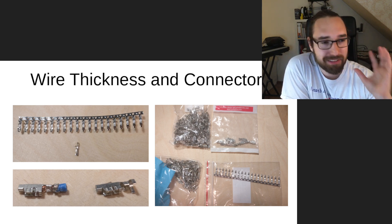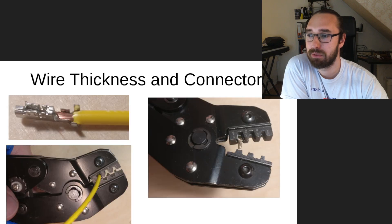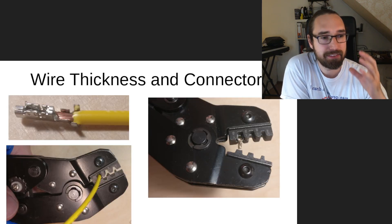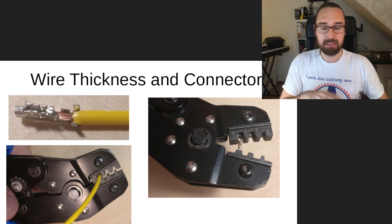And that's my general take on wiring — all the tools and connectors you'll need in your pinball machine.